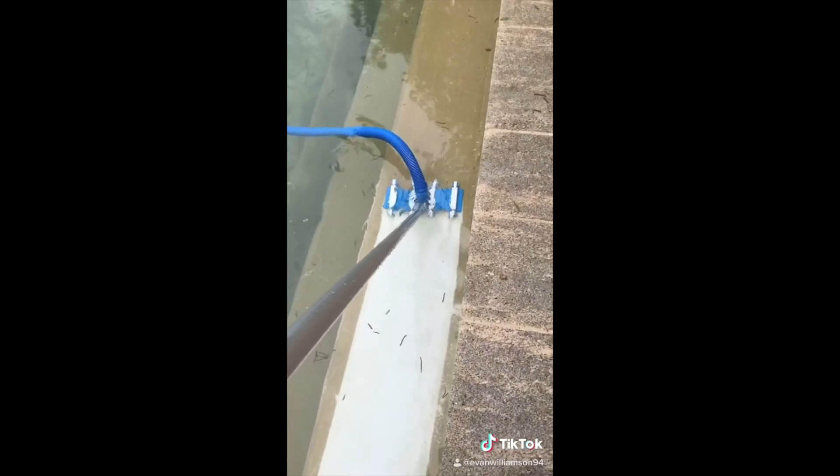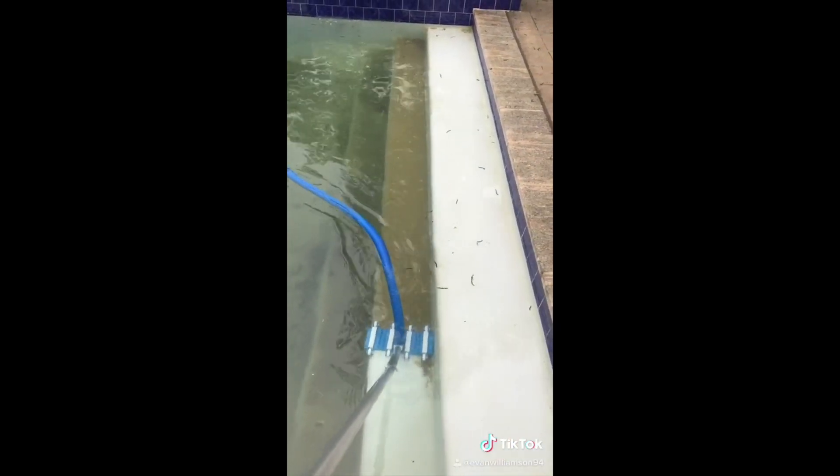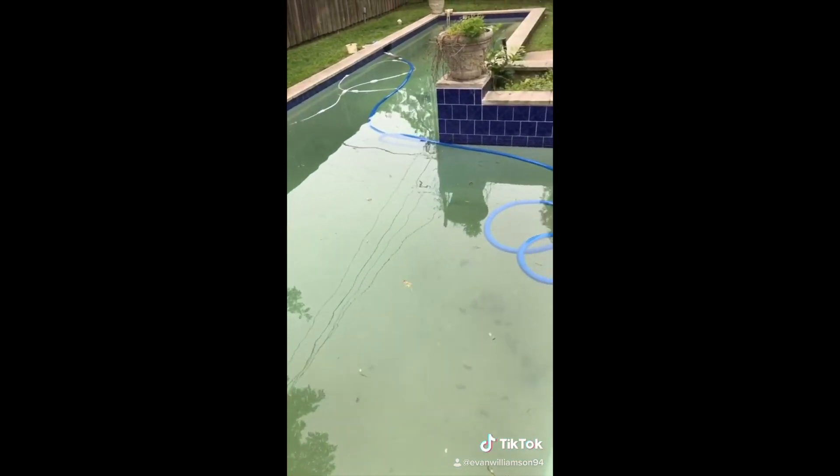Look at that difference. So this is good, but that is not. That is called blowback — means all this dirt is going through the filter and coming back into the pool. It needs a filter clean.